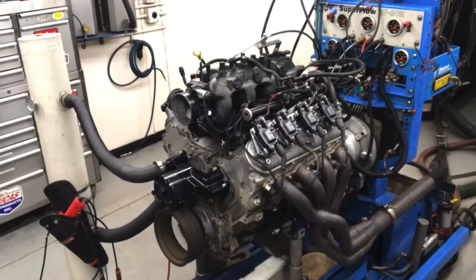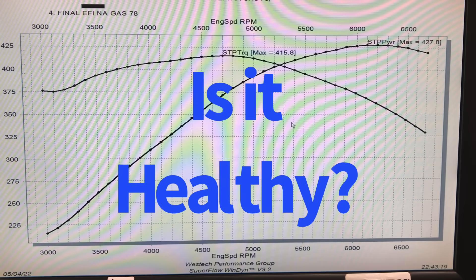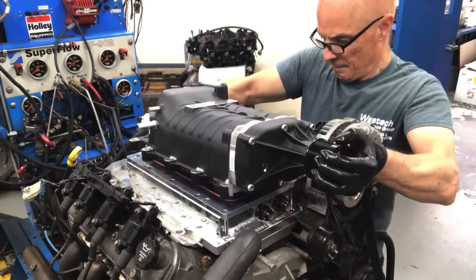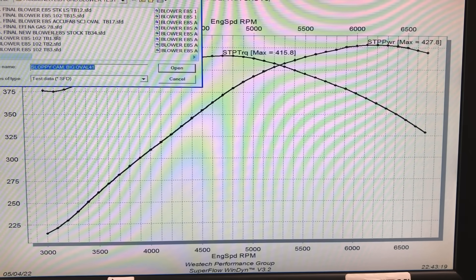The reason I run it naturally aspirated before we put the blower on is I wanted to make sure that the motor was in good condition before adding boost to it. If we have a problem after we add boost, we don't know whether that's the blower combination or whether it's the naturally aspirated motor. This thing worked perfect, repeated from the last time I ran it. So here's what happened after we installed the 2.3-liter blower using the Demuse Engineering adapter set. Remember, go buy those blowers right now before the price goes up.